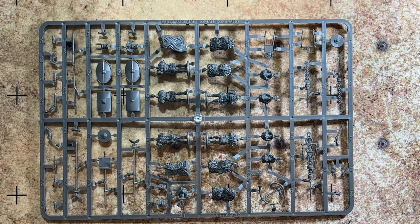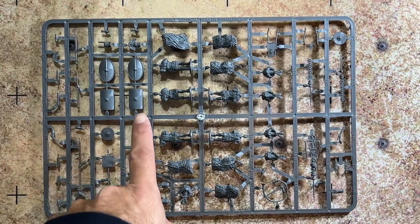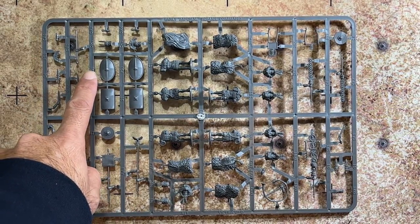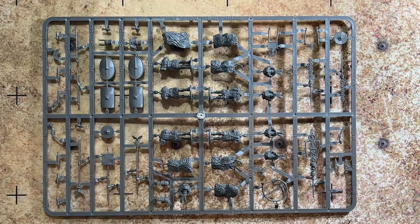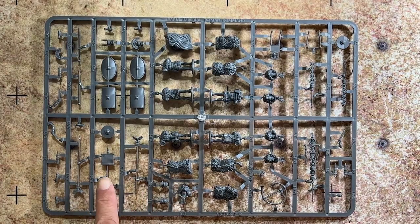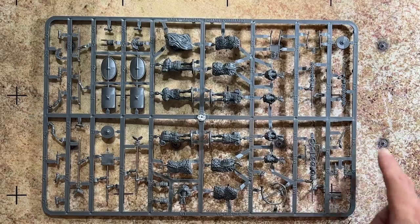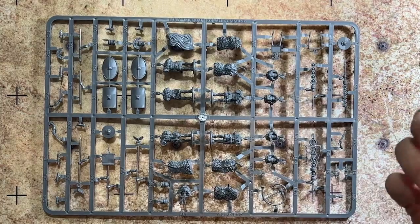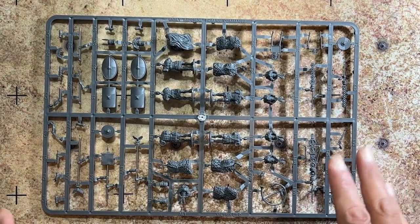On the command sprue you have five torsos in different versions of Lorica Hamata and a couple with Lorica Segmentata, which is the plate mail. You have two different versions of the scutum — the more angular Early Imperial Roman version as well as the Late Republican Roman version, which can also stand in for auxiliary shields. There are a number of different signum on this sprue, including the aquila.